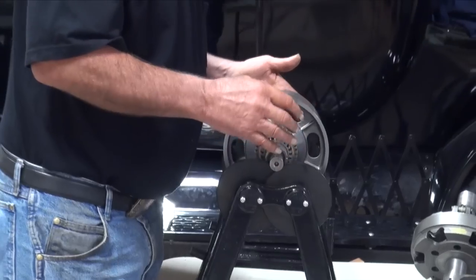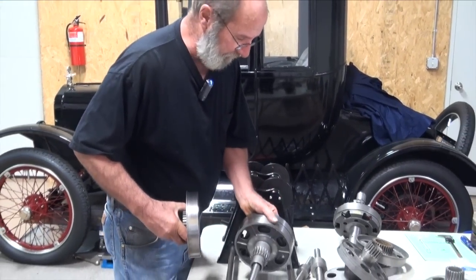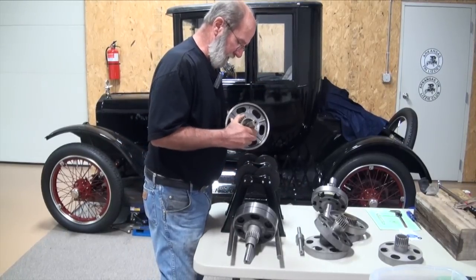To fix that, I balance the drums individually. We're going to look at these drums individually here so you can see what I'm talking about.